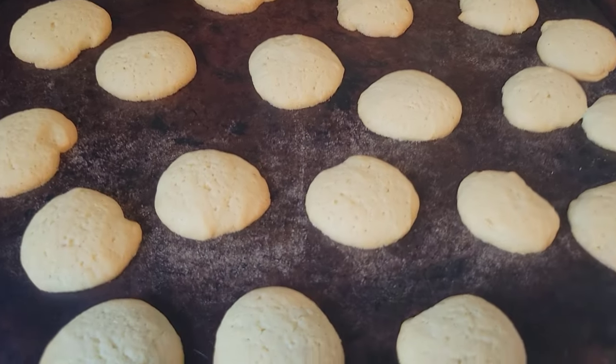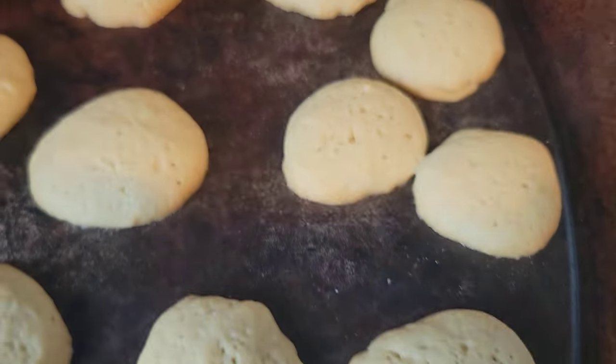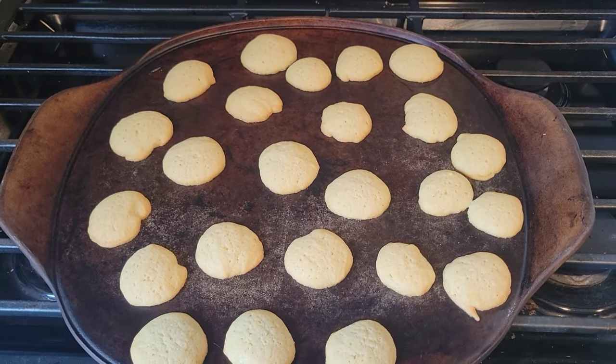First batch is done. Now these recipes want you to flatten the cookie dough before you bake it — don't bother with that. They kind of flatten out in the oven on their own. They're not the most beautiful things, but I don't care how they look.